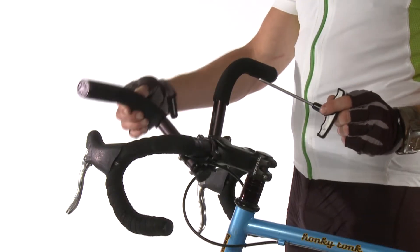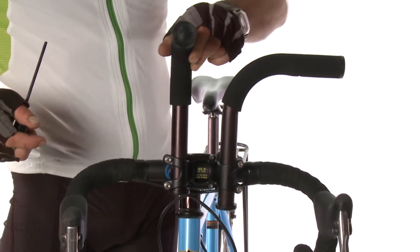Backup Bars are fully adjustable, allowing the rider to get the perfect custom fit.